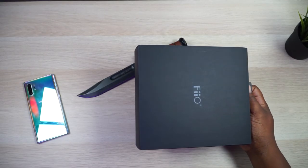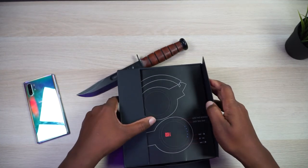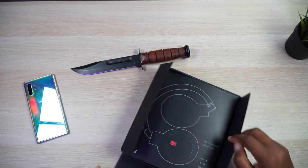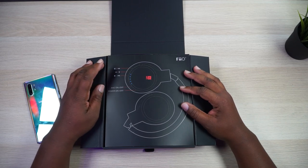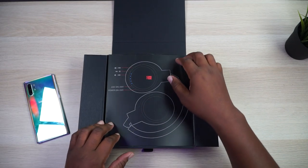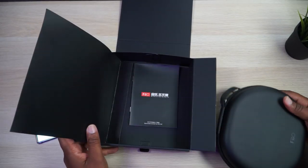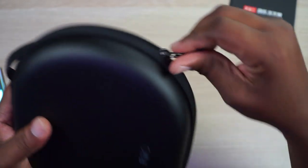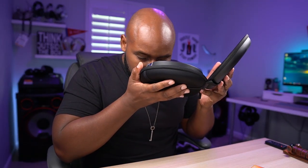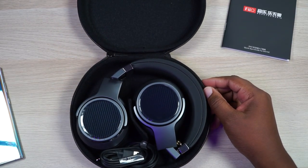Package porn, man. So it gives you a nice layout of what the controls are on the box. We got play and pause, forward and back track, Bluetooth pairing and all that goodness. Then we got the ANC on and off and power on and off. And here is your case. Hashtag new stuff in the comment section if you're ready to get into these FiiO EH3 NCs.